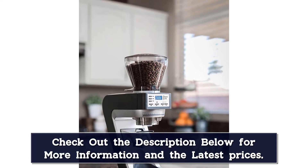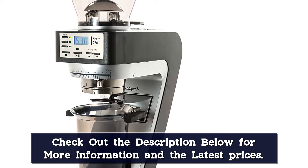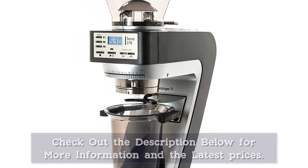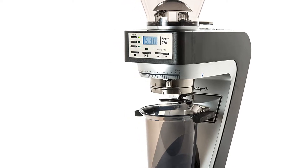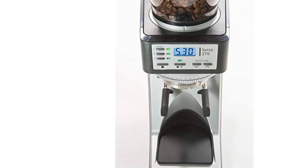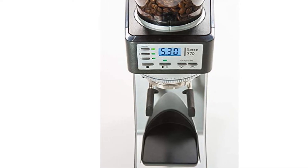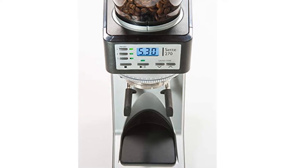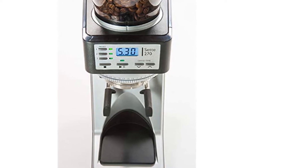The Baratza Sette 270 is easy to use daily once you get used to the grind settings. You can select the grind time from the front panel, adjustable to 1/100th of a second, and program up to 3 grind times for one-touch grinding. You'll need to select both the macro and micro settings for your desired grind size, controlled by two rings just above the ground chute. The American brand Baratza produced the Sette 270, and this grinder is part of the brand's prosumer range. Like all Baratza grinders, the Sette 270 is built to last, and you can repair it if required.